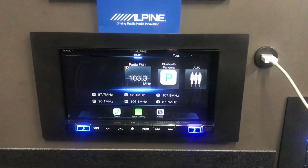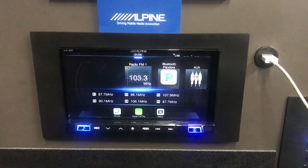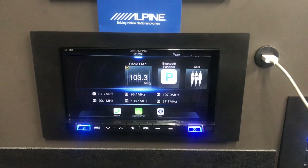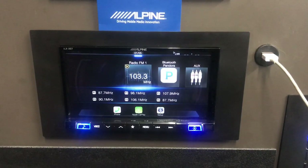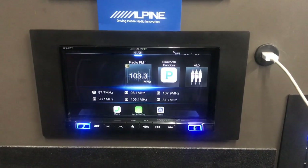This radio has a four-volt pre-out — front, rear, and sub. Most radios offer about 1.7 to 2 volts, so this gives you roughly double the preamp output, which makes a significant difference. That's one of the reasons Alpine radios are among the best-sounding head units on the market.